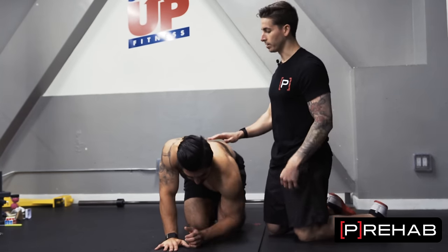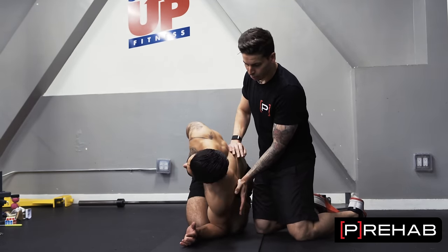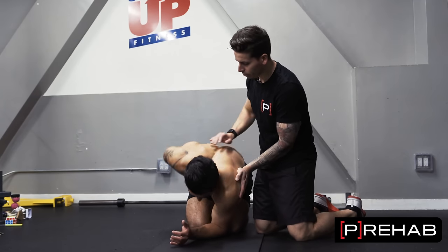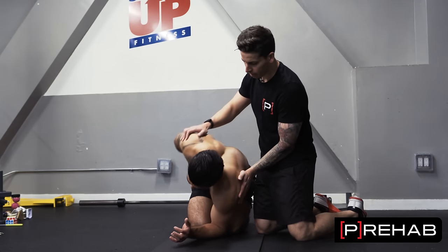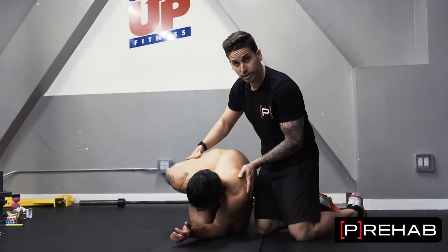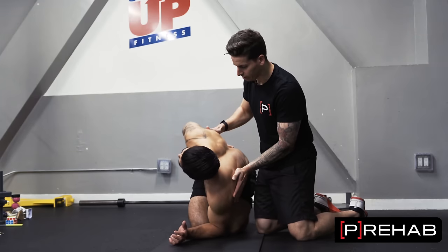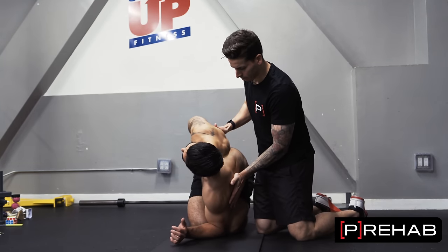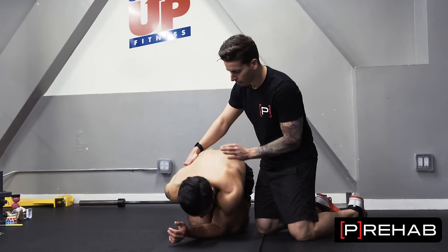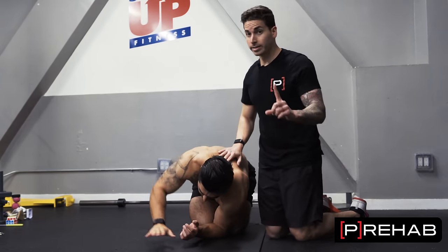Exercise number one: get into that same position and rotate. Push into the ground through that left elbow to really help with rotating and squeezing the right shoulder blade back. Follow my fingertips with your eyes. Letting Arash rotate his head and neck in turn is going to help guide him where he wants to be and how much rotation to get. That's going to help activate this left shoulder blade and work on getting nice rotation through his mid and upper back area.